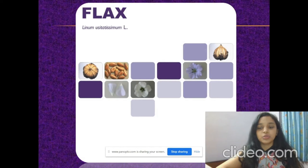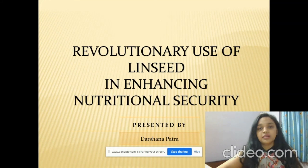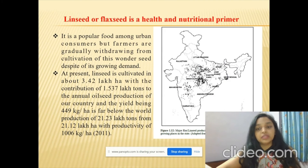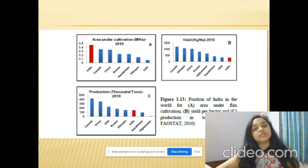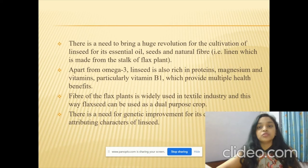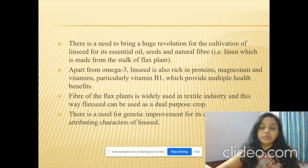I'm Darshana Patra and today I will be discussing flax, or linseed. It is abbreviated as FLAX: fiber, lignin, alpha-linolenic acid — an excellent addition to your daily diet. The topic of my presentation is the revolutionary use of linseed in enhancing nutritional security. It is one of the crops cultivated in India, concentrated mostly in the central parts. India stands in one of the top growing positions in the world, but with respect to yield and production it is lagging far behind, so we need to bring a huge revolution in the cultivation of linseed.